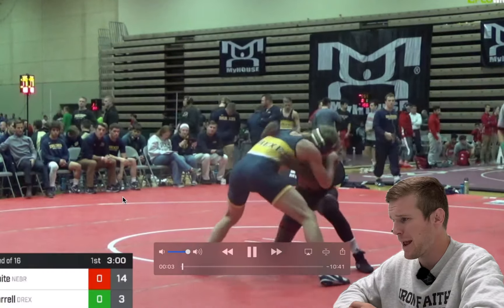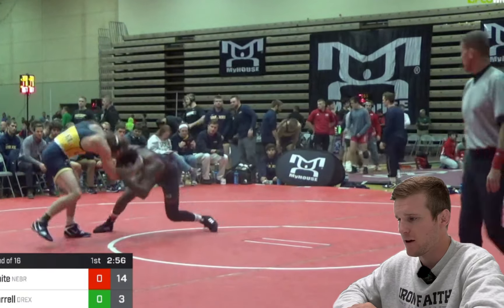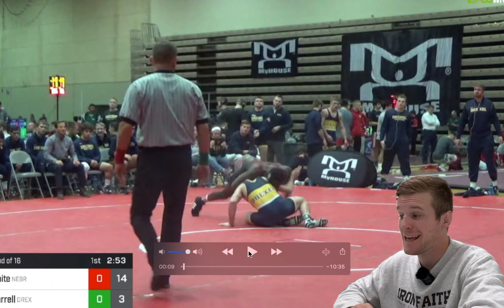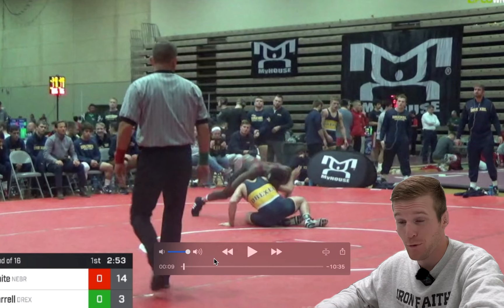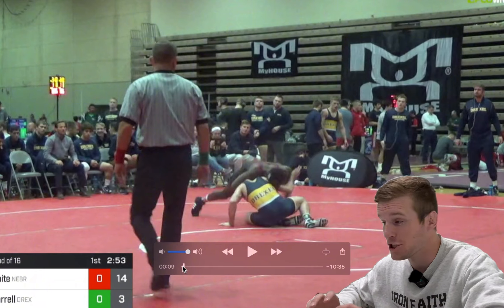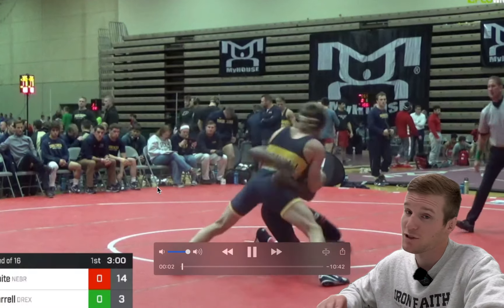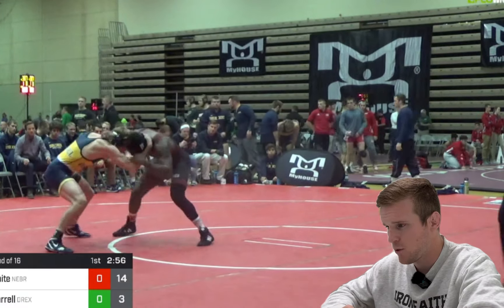The match starts off with him hitting a blast double. I get my underhook up to my feet, heavy hand fighting. One thing that he was very good at was his snapdowns were heavy. Partially it's me leaning forward too much and not having my lead leg forward, but he has heavy hands that could snap me down to my face a lot. I need to make sure my leg's underneath me more. Look at that square stance.